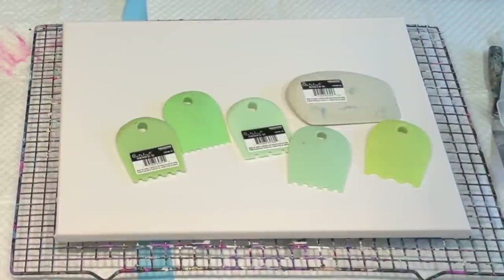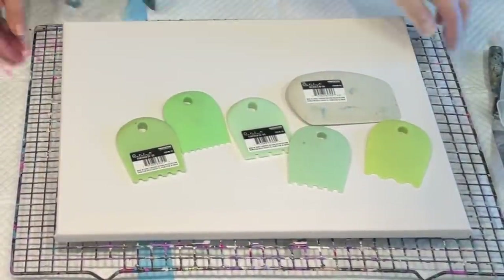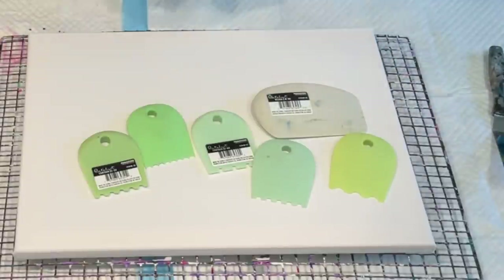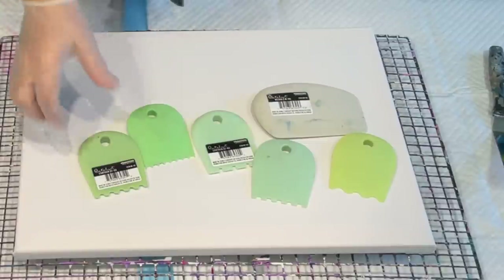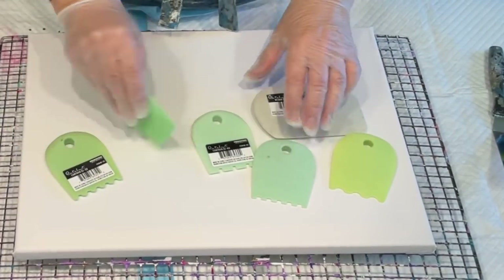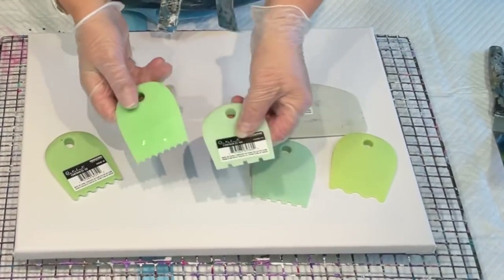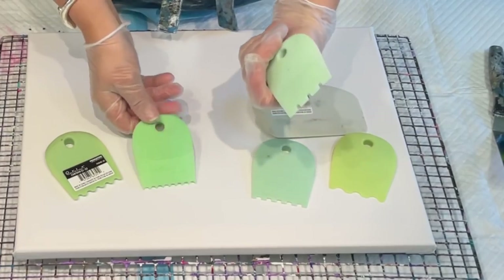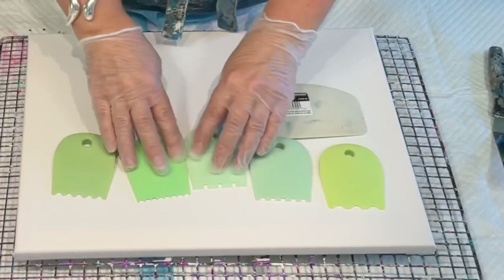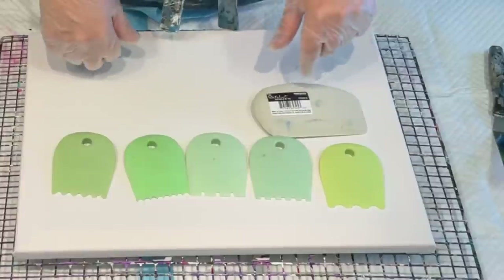Good morning and welcome, it's JillyCube here today. I just wanted to show you my little stash that I have been sent of these Catalyst wedges. I'm obviously not going to use them all today in the pour, but these are the different profiles that you can get and I think there's probably a lot more too. They're just the different profiles, so I'll probably try two of them.